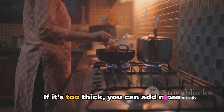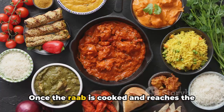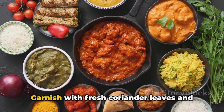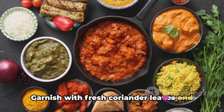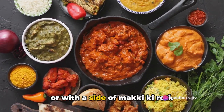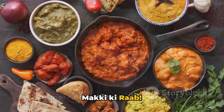Check the consistency. If it's too thick, you can add more buttermilk or water to adjust. Once the rab is cooked and reaches the desired consistency, turn off the heat. Garnish with fresh coriander leaves and serve hot. Maki ki rab can be enjoyed on its own or with a side of maki ki roti. Enjoy your warm and comforting bowl of maki ki rab.